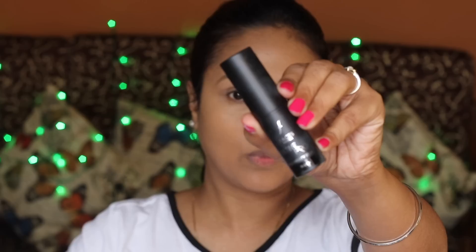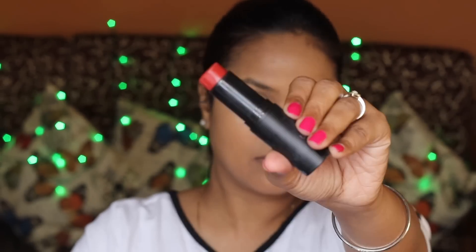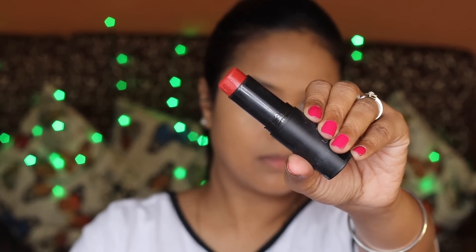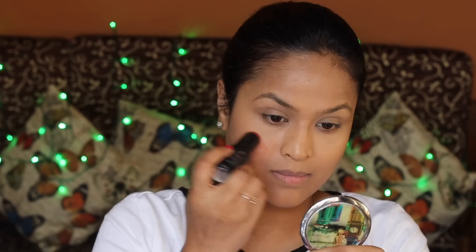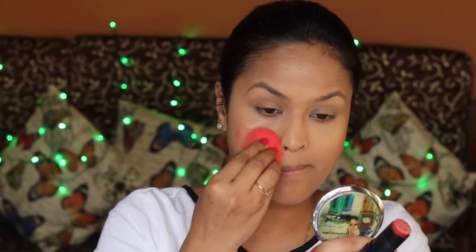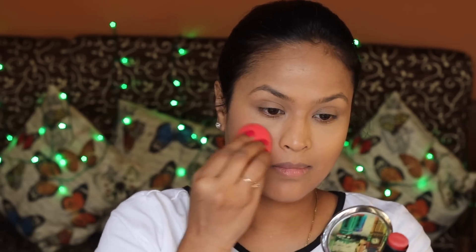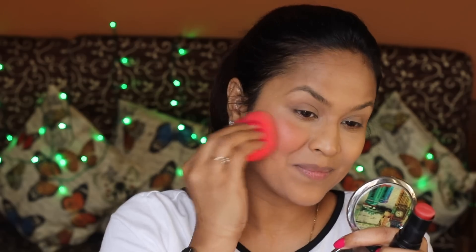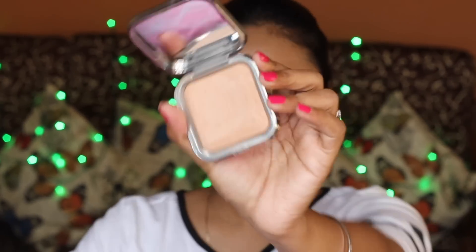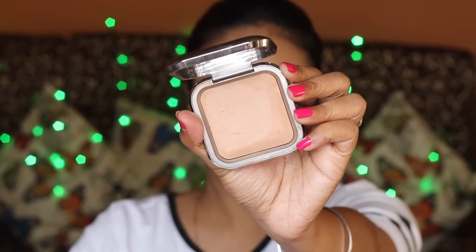Moving on to blush — I'm using the Faces Blendfinity Cream Blush. The color looks quite scary in the tube, but once you apply it, it blends into the skin really well. I had to go back and apply more because it was just disappearing, so I ended up applying a bit too much — but blushes oxidize and disappear first, so it will lighten up by the time we're done with the makeup.